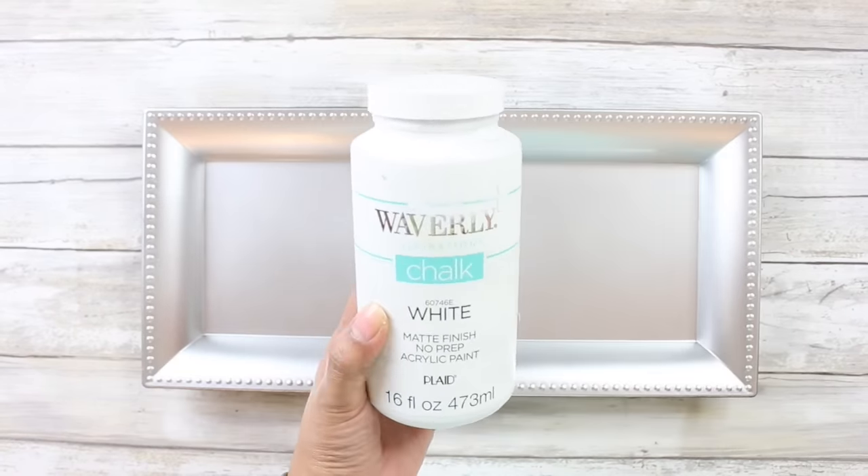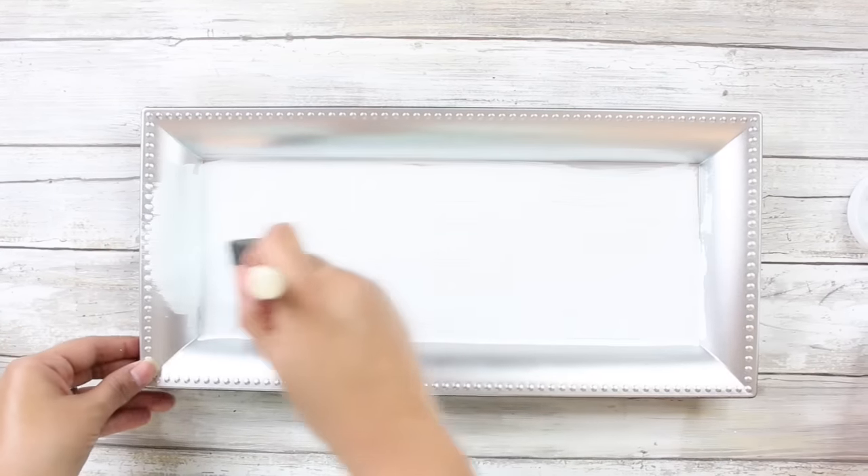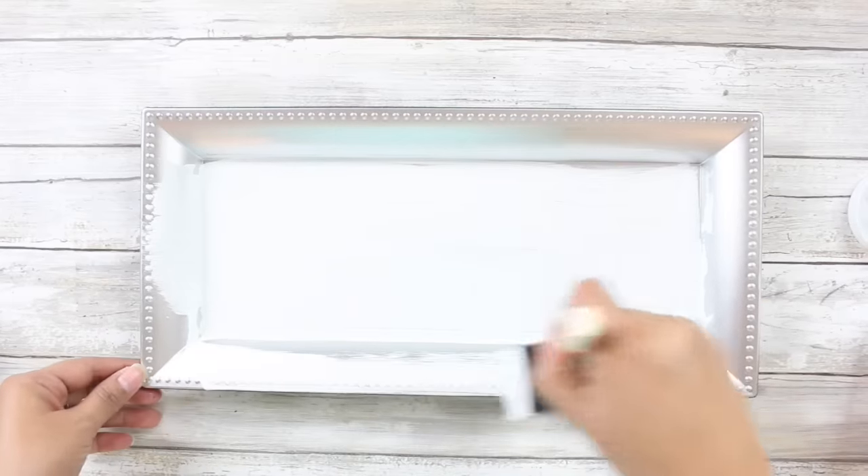It comes in silver and I believe gold, but I will be painting mine with the Waverly chalk paint in white, giving it two good coats and then going in with the Waverly chalk paint in truffle and giving it a slight dry brush.